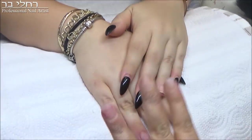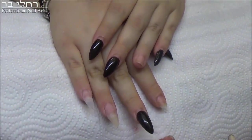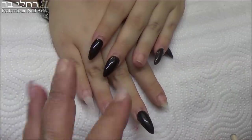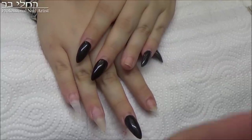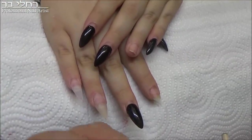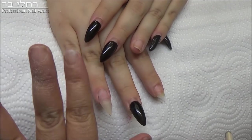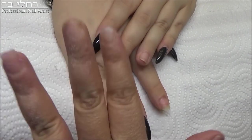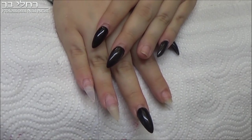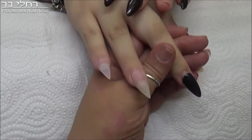Nufar, what didn't you like about the nails? Nufar came to me for a fill-in, and she claimed the nails were not pointy enough. So what I want to show in this video is how to achieve a really sharp point, because many clients are satisfied with a more rounded point, and I even uploaded a video to the channel about that.